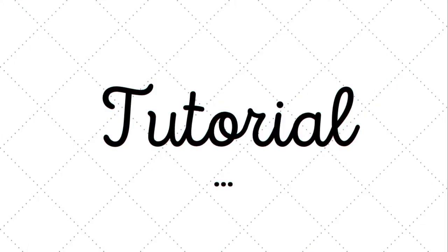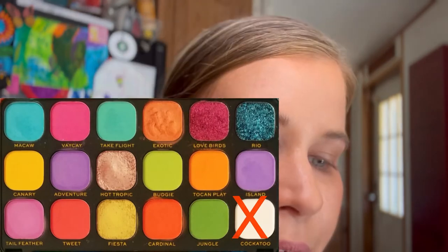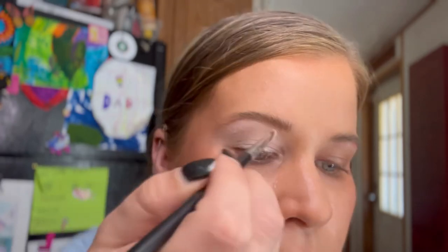Before I start any eye look I always like to do the prep steps, which is priming and tight lining, but today I'm not going to tight line. I'm going to use my Sample Beauty eye base to prime. One step I accidentally forgot to include in my pictorial from yesterday is the first step I actually did: take an angled liner brush and go into the shade called Cockatoo and line under the entire eyebrow with this shade.